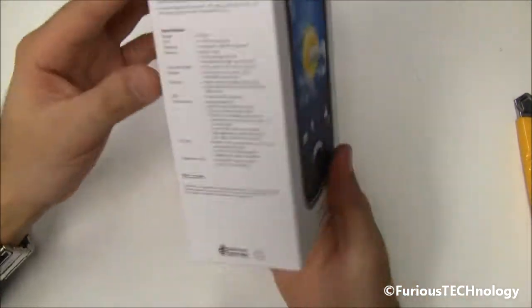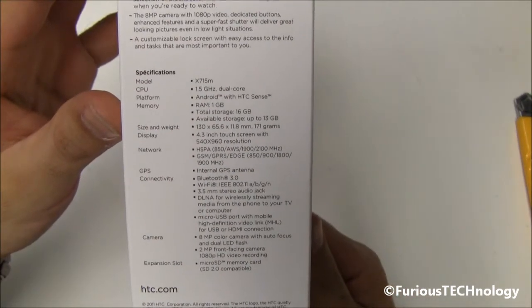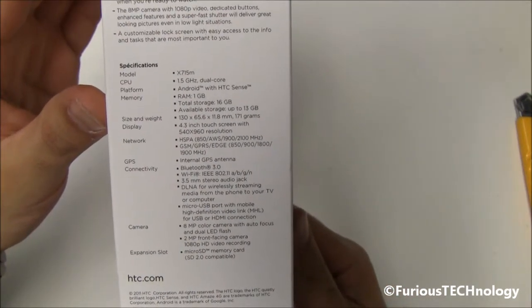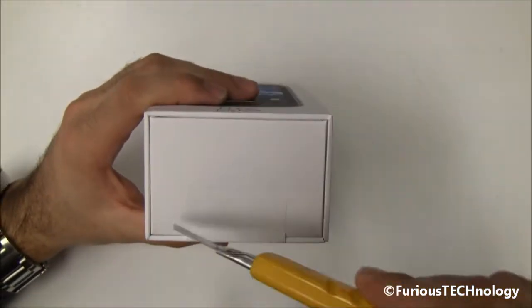So that's the box right there. It has some of the specs on the side — 1.5 GHz dual-core processor, 1GB of RAM, 16GB internal memory — but we're just going to do the unboxing.